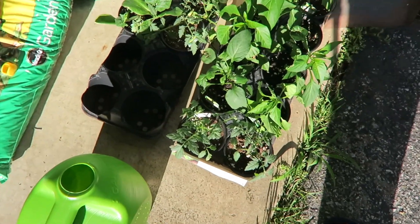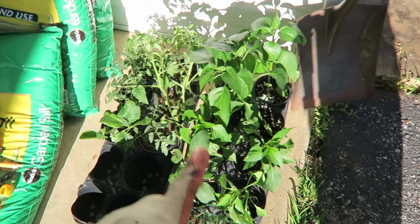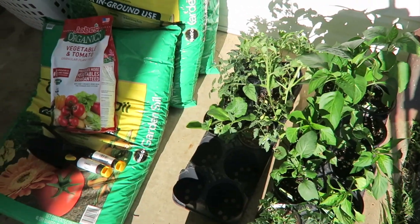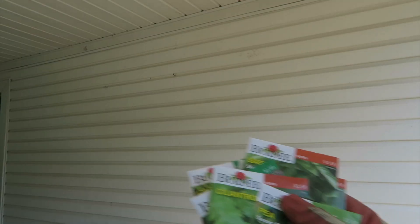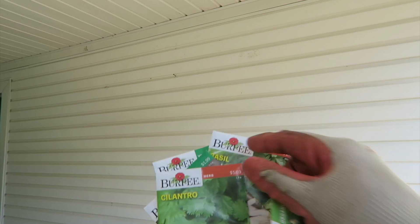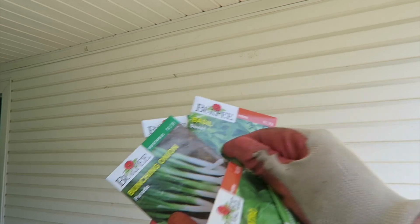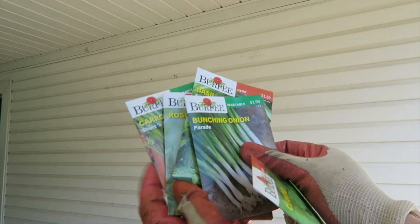I'm mostly going for a veggie garden here. I've got a bunch of different peppers and tomatoes — I'll give you a tour of all the plants later. As far as seeds go, I got peas, cilantro, green onion, basil, and rosemary.